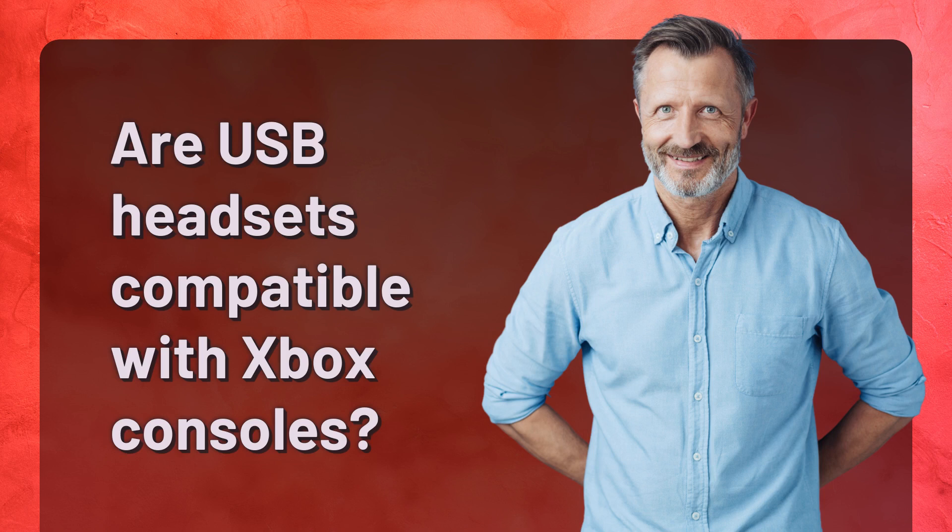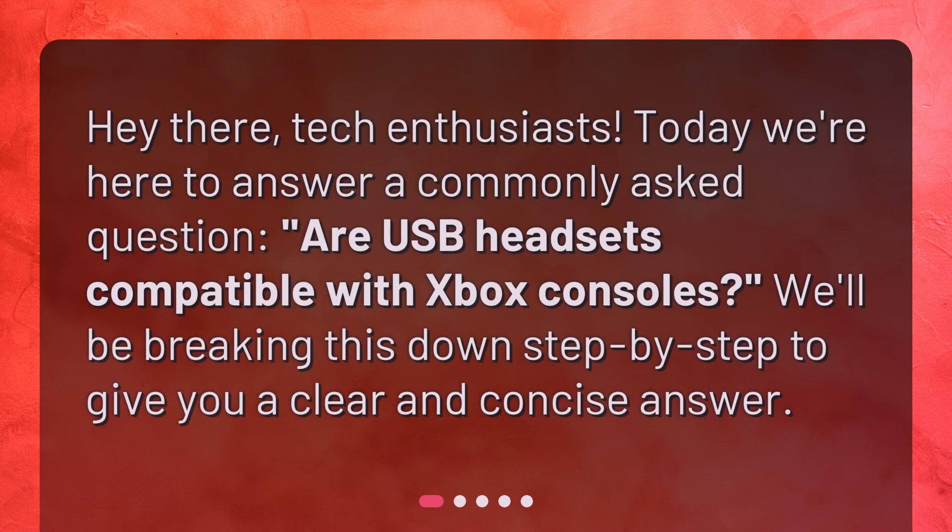Are USB headsets compatible with Xbox consoles? Hey there, tech enthusiasts! Today we're here to answer a commonly asked question: are USB headsets compatible with Xbox consoles? We'll be breaking this down step by step to give you a clear and concise answer.